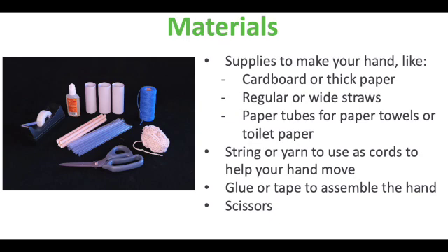Here are the materials that you need. Supplies to make the hand, like cardboard or thick paper, regular or wide straws, or cardboard rolls for toilet paper or paper towels — make sure that you go and save some of those now. You will also need string or yarn to use as cords to help your hand move, and glue or tape to assemble the hand, and scissors.